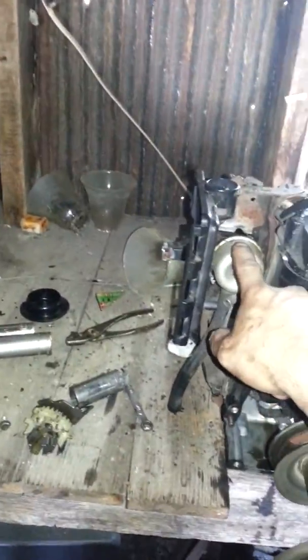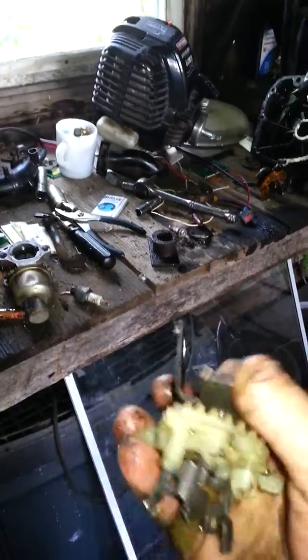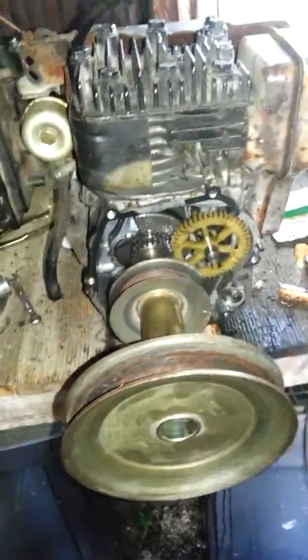I got to change the carburetor over, which I'll do that in the next video. This here's your normal way for it to splash oil through it — it just turns and when it turns it just flaps oil everywhere. We don't need it anymore.